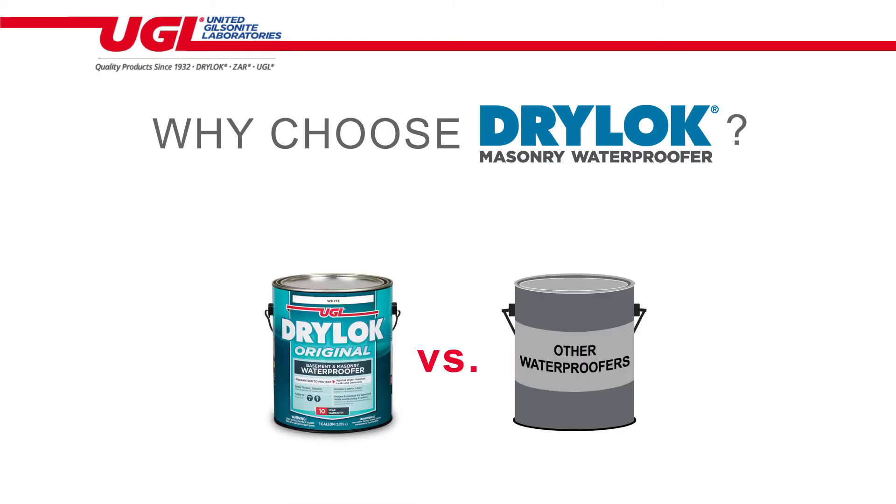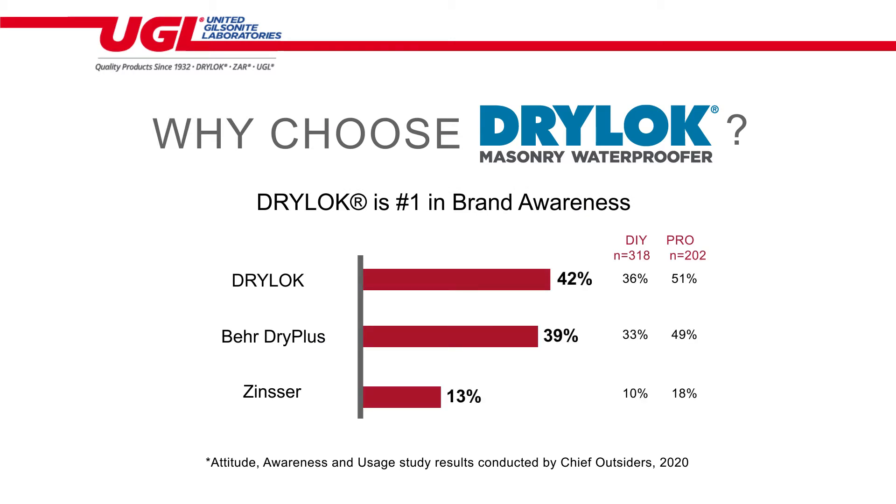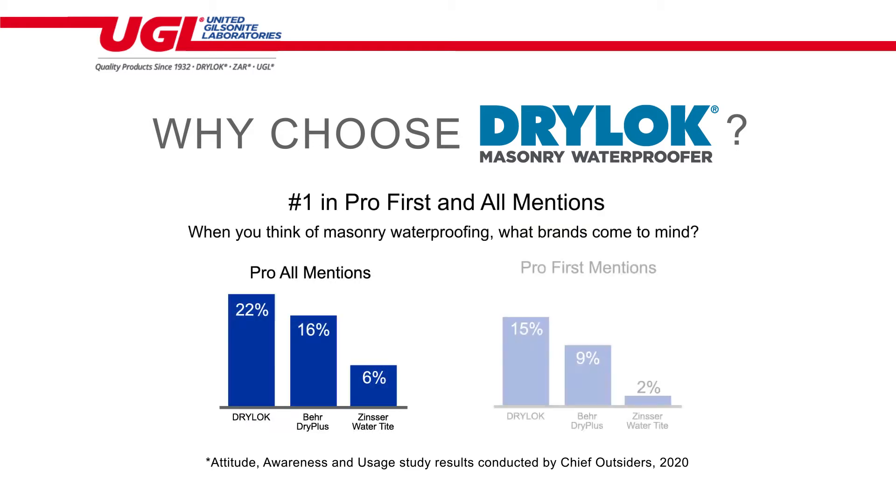Why choose Drylock? In a recent Attitude Awareness and Usage study, Drylock was the number one brand among consumer awareness. In fact, Drylock was the first mention with both pros and DIY customers.